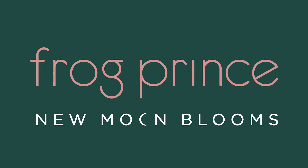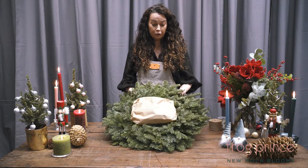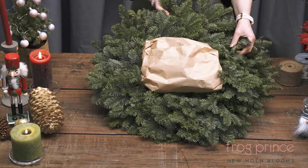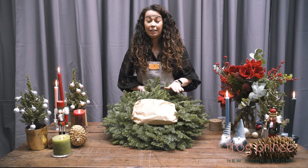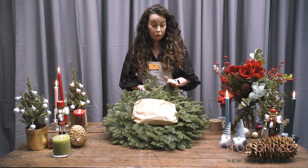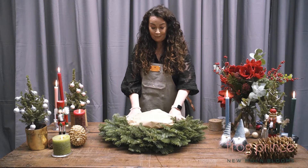Welcome to Frog Prince New Moon Blooms. This is our family wreath making pack. You'll see we have a beautiful pre-made wreath. This is a perfect gift for a grandmother or grandparents. You can hang it on your front door should you wish, and it can also be a centerpiece. Once it's decorated, I'll show you how you could use this on your Christmas table or your dining table.